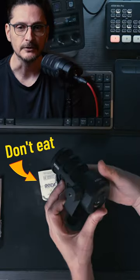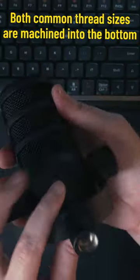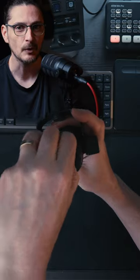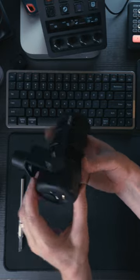Over USB, the microphone outputs 24-bit and 48 kHz. There's a 3.5mm headphone jack on the bottom of the microphone to monitor with no latency when you're recording over USB. The dial controls the volume of the headphones and not the gain of the microphone, however if you press in that dial, it does mute the microphone.